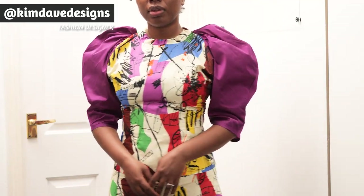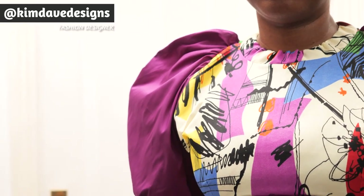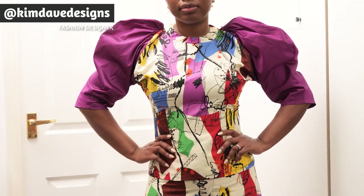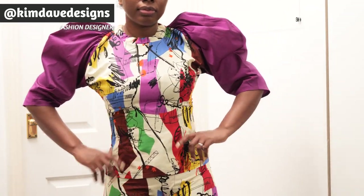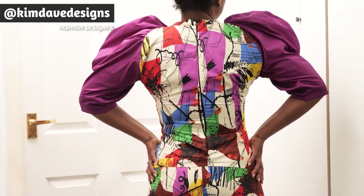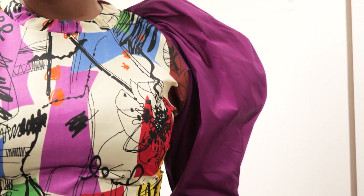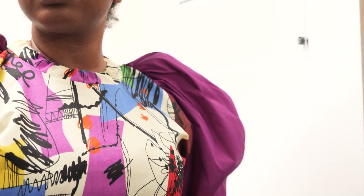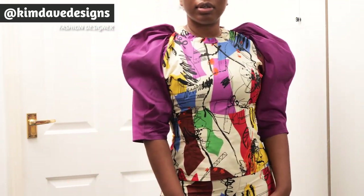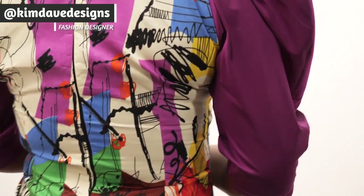Welcome back to another tutorial. This video is for a round puff sleeve bodice top. This is one of those experimental projects that I figured out as I went. I shared how to make the sewing patterns from scratch, how to cut and sew it all together. I used an ankara print paired with raw silk for the sleeve, so if you want to see how I put this blouse together, keep watching.